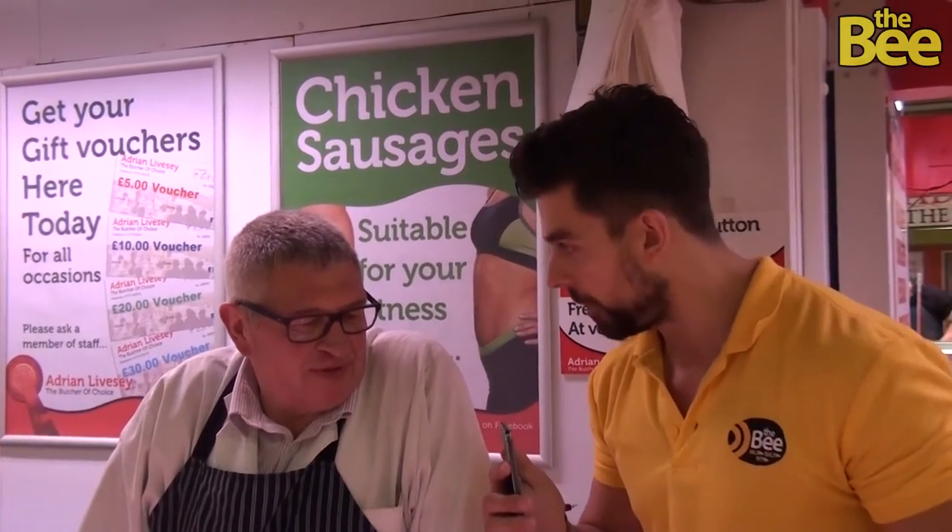I'm here with Adrian. We have some questions for you that have been coming in via our website about what to do on the barbecue, because a lot of people get a bit lost in it all.